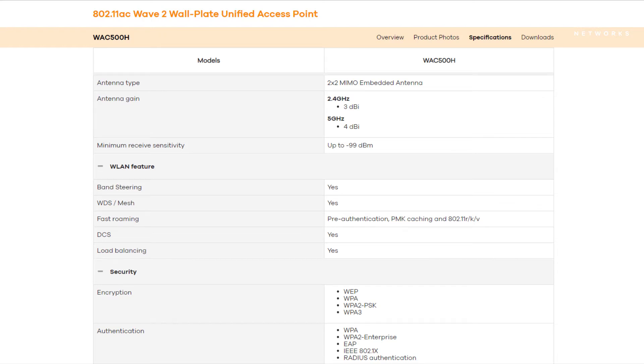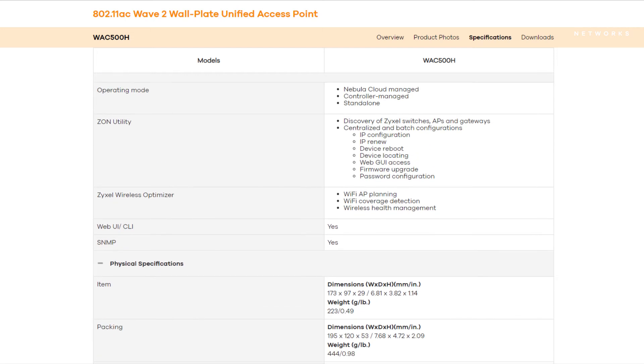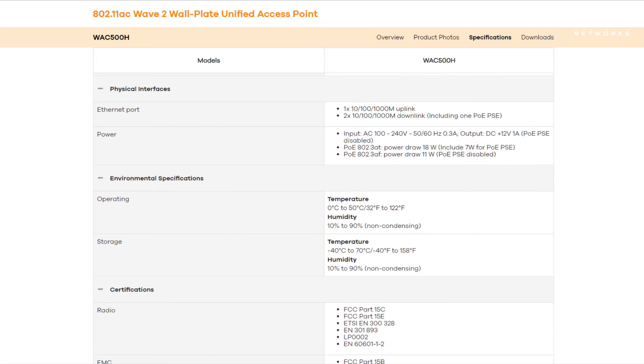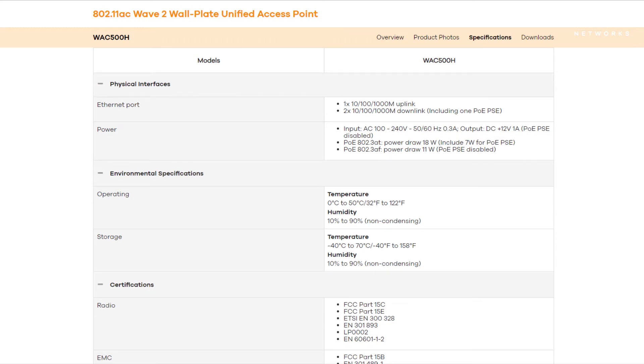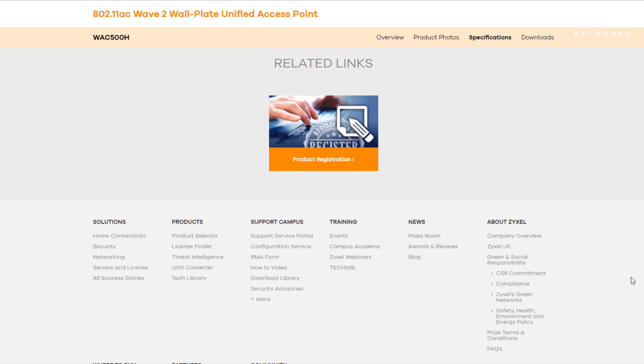The access point can also support all modern security systems like WPA3. The very compact design allows installation in electro channels or in flush boxes on the wall in every corner of a room. The three different installation methods are also explained in other videos on this channel.